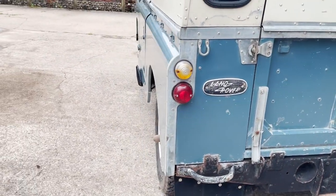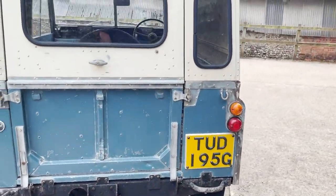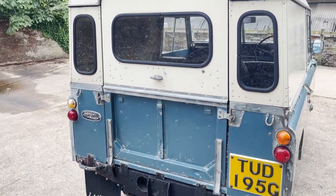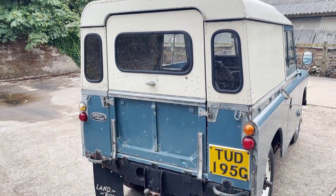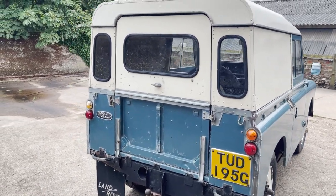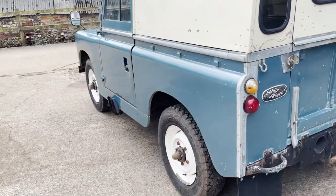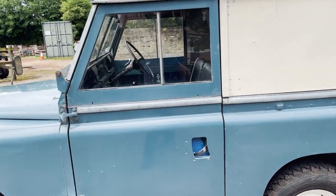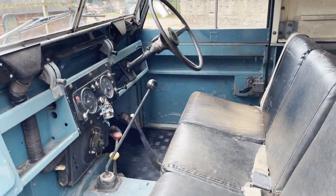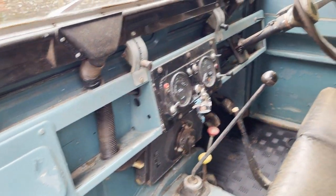It's got mud flaps on the back, it's got a tow pack with ball and pintle. This one's got the rare and quite desirable cat flap style rear door setup, which means you can very easily convert one of these into a soft top, but the cat flap style door is quite hard to find. It's also got a step on the passenger side only, not on the driver's side, and it's got wing mirrors. Inside we've got three seats across the front.